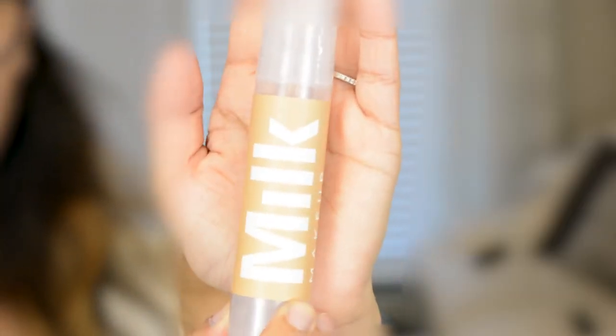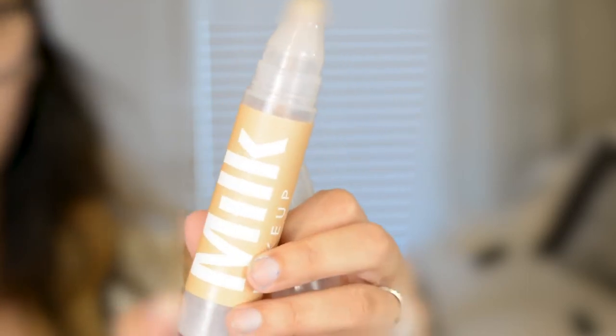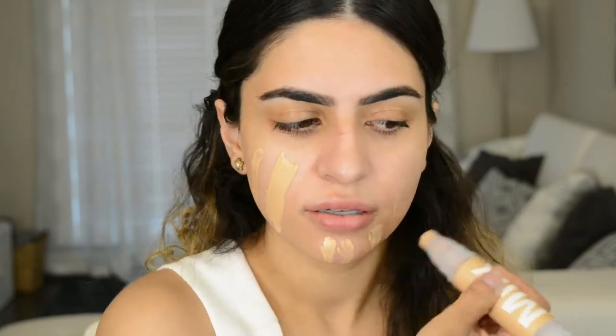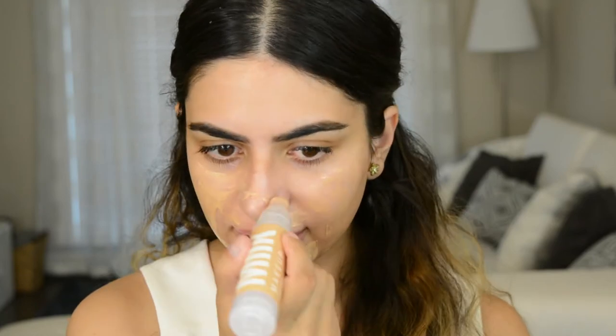Next I'm going to go in with the Sunshine Skin Tint. I am in the color Sand, and this is really cool — it's a rollerball type of application. So you kind of click it up, and the product comes up and then you roll it on your skin. This is a more sheer-to-medium coverage; it's not going to give you full coverage. That's why it's called a skin tint — it's more meant to just give you a little bit of color and even out your skin tone.